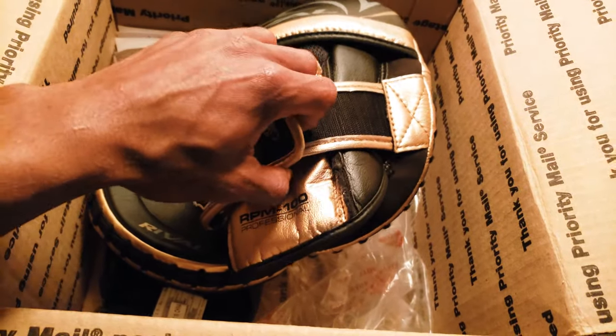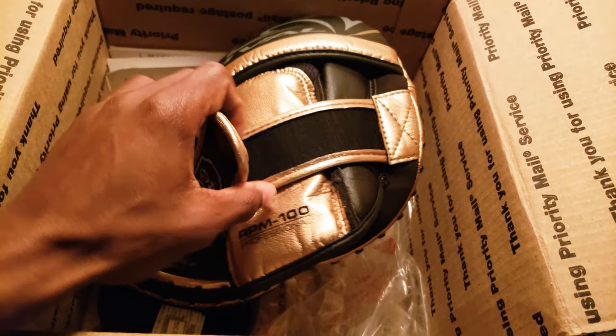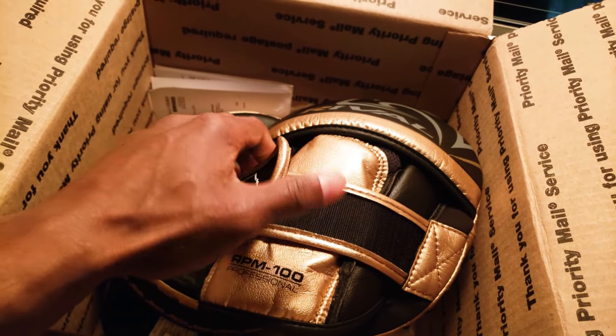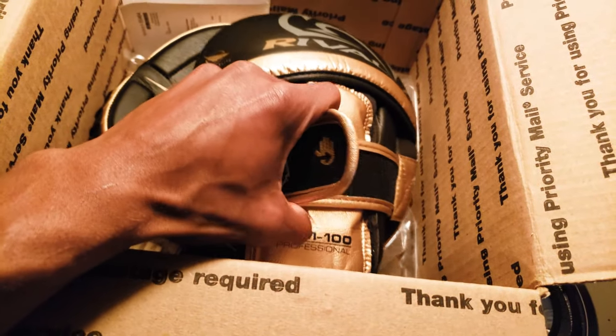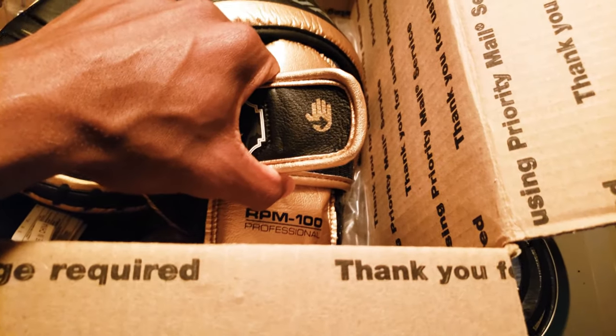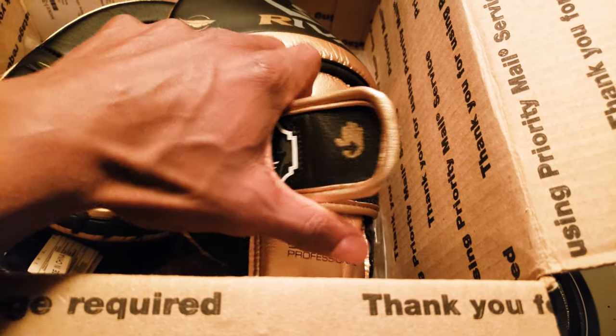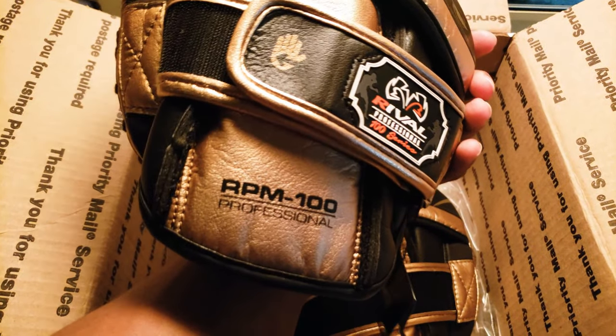Got a lace to lock your hands in place. I honestly feel like you don't really need this, but it does help secure. It tells you right here which hand it goes on — this one goes on your right hand as it's pointing to the right, and this one goes on the left hand as it's pointing to the left.